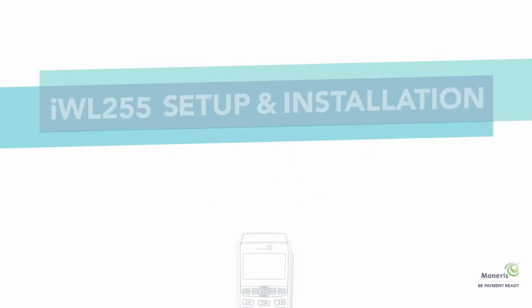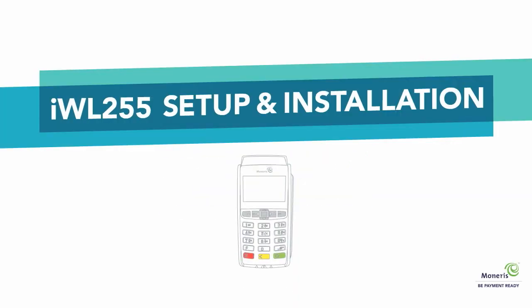Welcome to Moneris! This video outlines everything you need to know to set up your Moneris terminal and be payment ready. Please note you can pause or restart this video at any time.